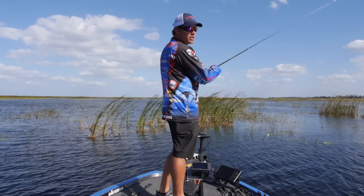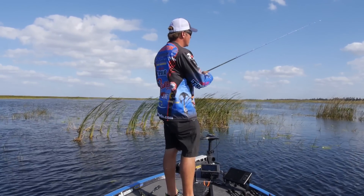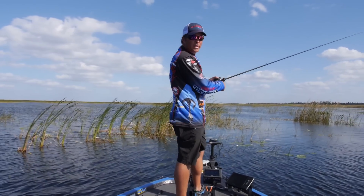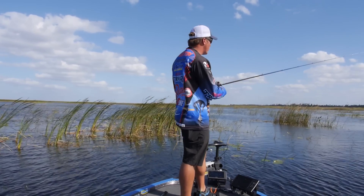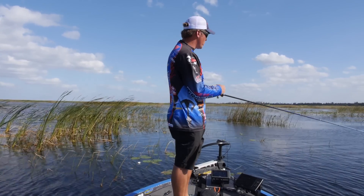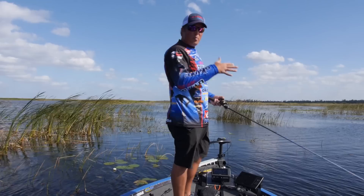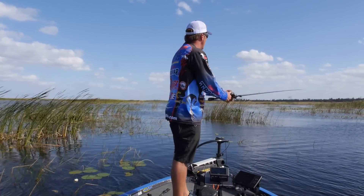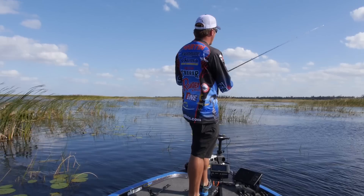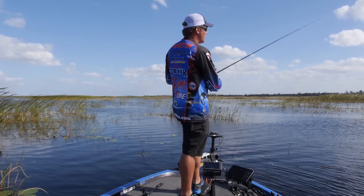Just cast it out. The great thing about a swimming jig is they're very weedless. I like monofilament or I like braid — it kind of just depends on where I'm fishing. If I'm fishing in a clear water reservoir with not a lot of vegetation, I'm going to throw fluorocarbon like your P-line, probably 12-pound fluorocarbon P-line. In Okeechobee, we deal with a lot of big fish, a lot of heavy grass, so I'm going to throw my 50-pound P-line braid.